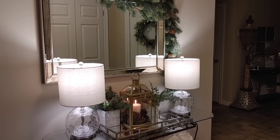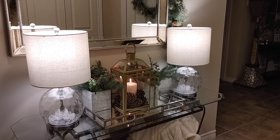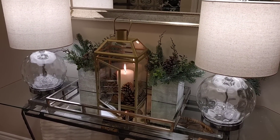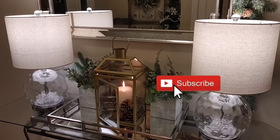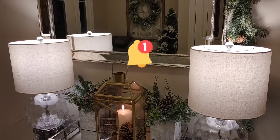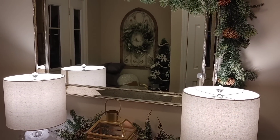This is the completed space — I hope you guys enjoyed this video! I love making these videos for you. If you're new to my channel, I'd love it if you'd hit that subscribe button, and if you're already a follower, hit the notification bell so you always know when I post. I'm going to work on having a consistent schedule in the new year. God bless, friends — take care!